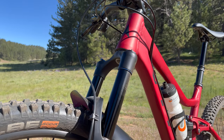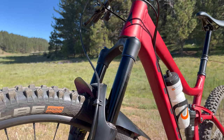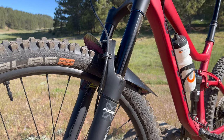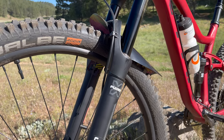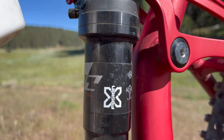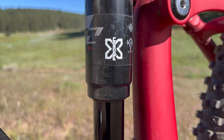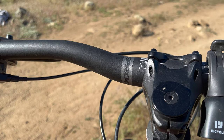First, we have the X-Fusion Sweep RC Boost Air Fork with 140mm of travel, 34mm stanchions, and a 46mm offset with lockout and rebound adjustment. The rear shock is an X-Fusion O2 Pro-R with 140mm of travel, with lockout and rebound adjustment.